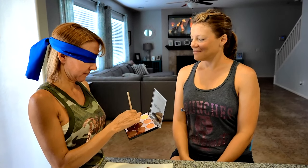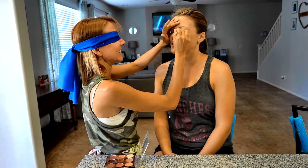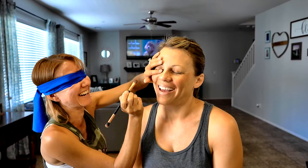This is the first one, so let's do this color. My eyes are closed. Now we need to add a little bit of a darker color — let's go with this one right here. Oh my god. We've got to do the other eye now.